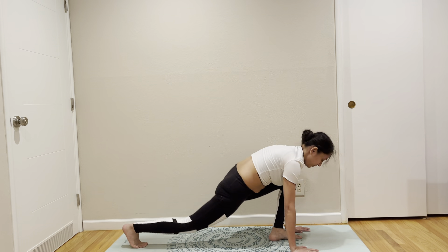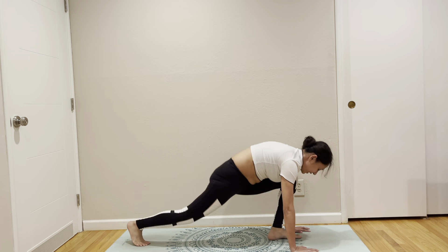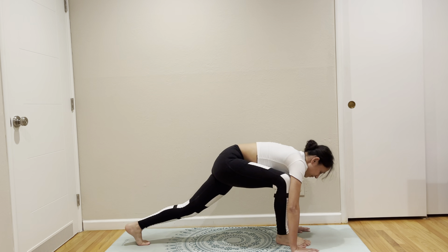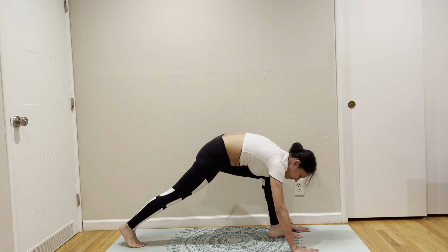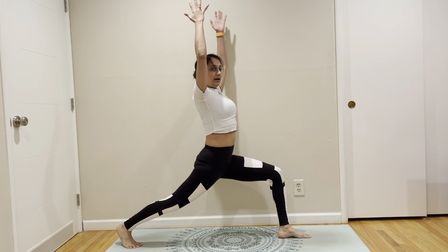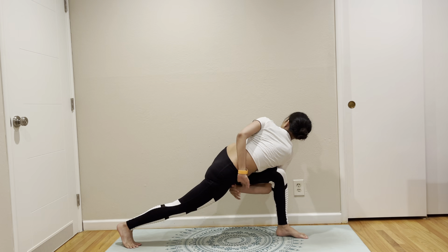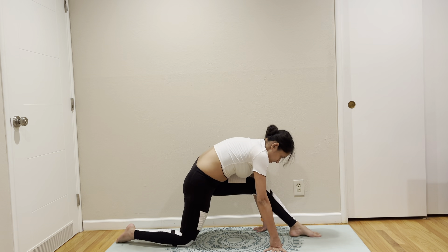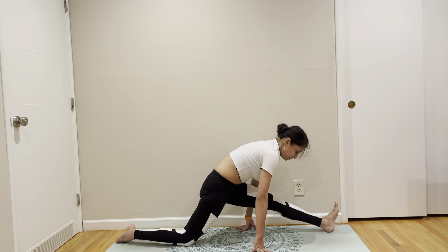One, two, three, four, five, six, seven, eight, nine, ten. Bring your torso up to high lunge, to lunge twist, to prayer twist, to open arm, to bind. Come to low lunge. Come to half Hanumanasana. To full Hanumanasana.